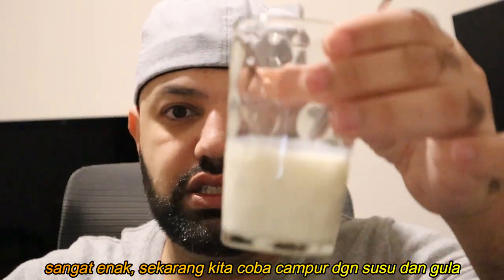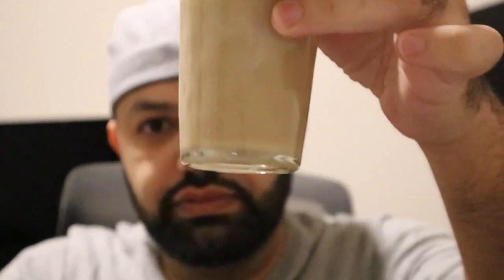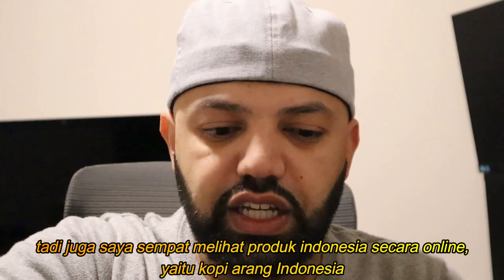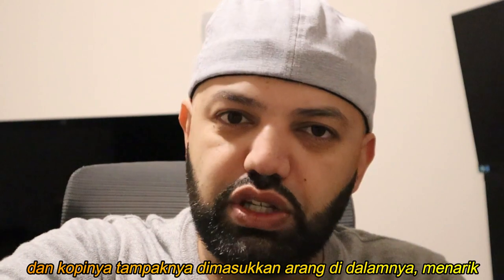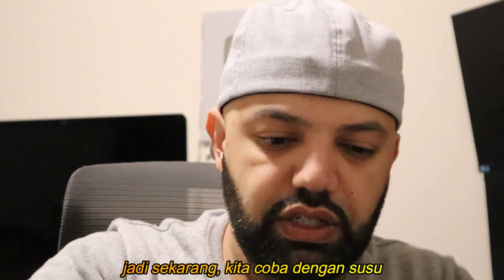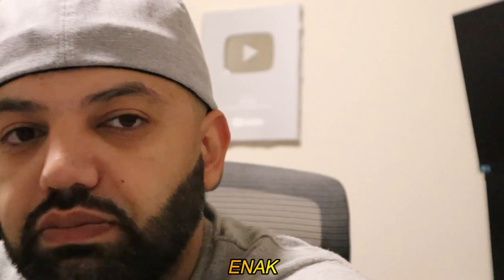Let's try it with some milk and sugar. Look at that beauty! I also saw something online about Indonesian charcoal coffee — they actually put pieces of charcoal in there, which is pretty interesting. Okay, so here I've got it with milk and sugar. Hmm, that's good!